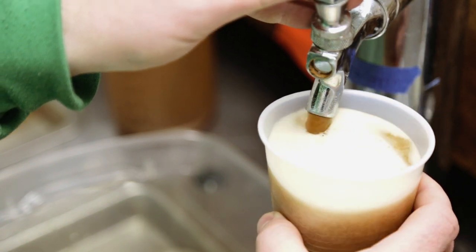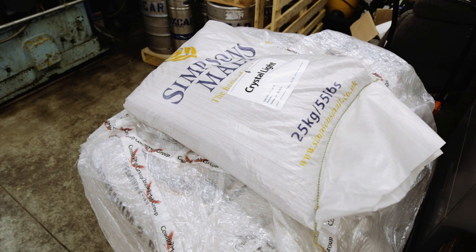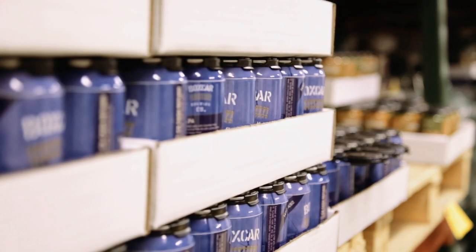I'm Tom, I'm the head brewer here at Boxcar. We're standing in the original tap room. We'll go next door and we'll start the tour at our brew house.